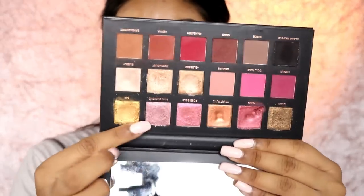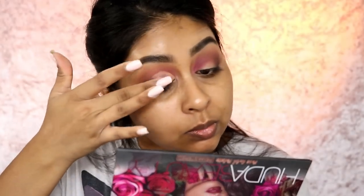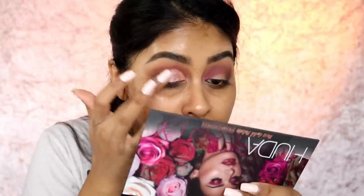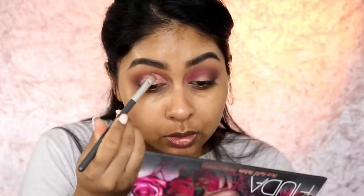I'm now going to take one of my favorite shades from the palette - pink diamond. Just look how intense that shade is! I'm wearing all black so I'm going more pinky with the eyes today. It's so hard to do your eyes when you have long nails.